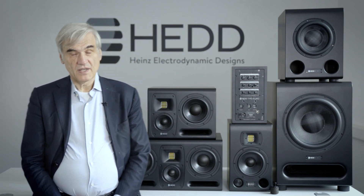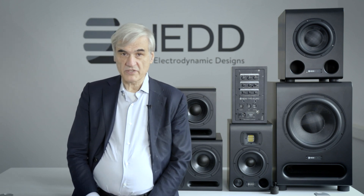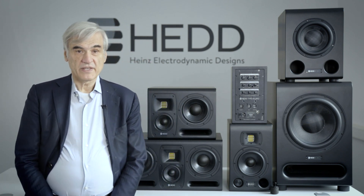Hello and welcome here at HET Audio in Berlin. I'm Klaus Heinz, one of the co-founders of the company, and I would like to speak about one of our new features with our new monitors. It's called COP.